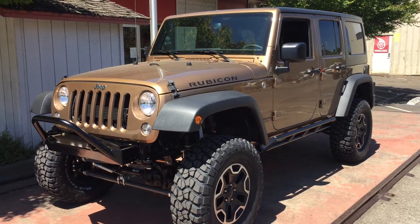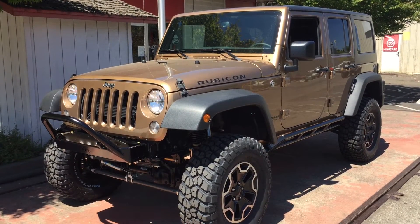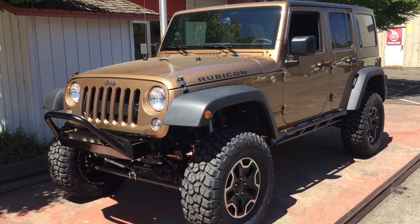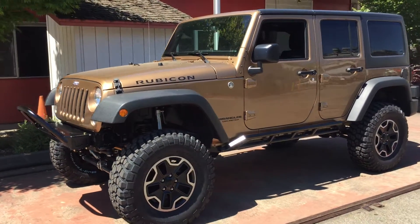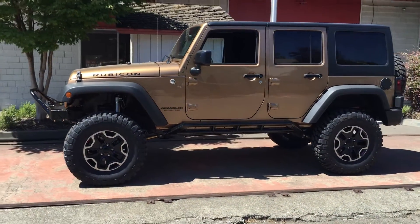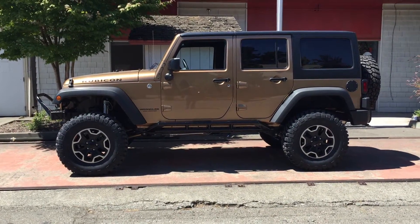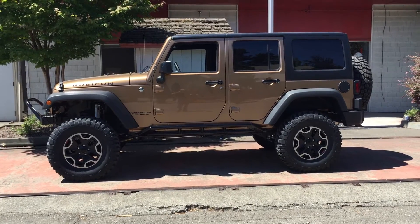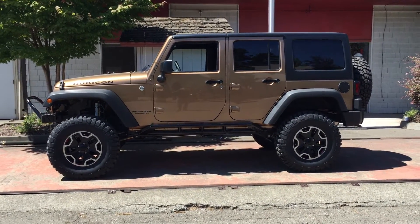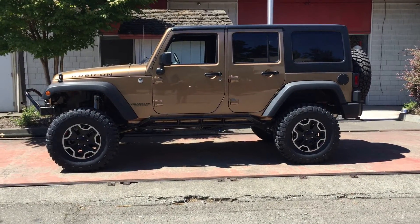Todd here with Jeep Speed Shop. We have a 2015 JK Unlimited Rubicon that we put a three and a half inch Metalcloak lift on. We added a one inch spacer in the front just to level it out. A lot of people ask us about lifts — how big, how much, long arm vs. short arm. We went with the Bilstein 5160s — I think it's the best shock for these Rubicons.